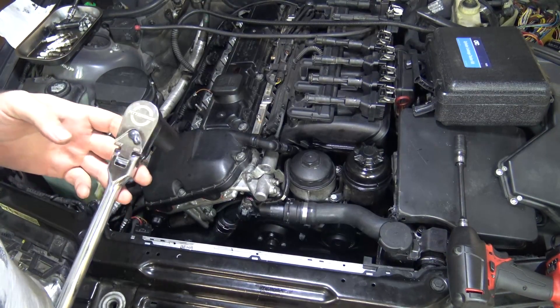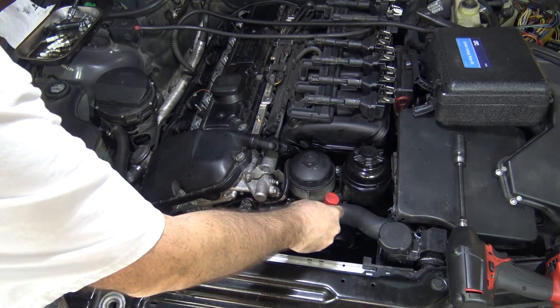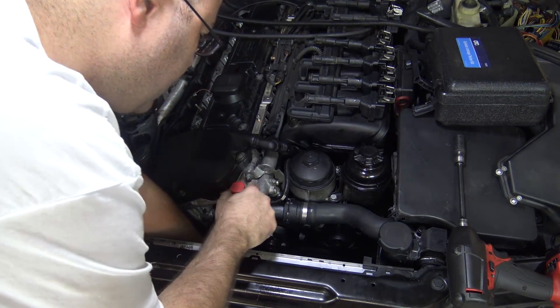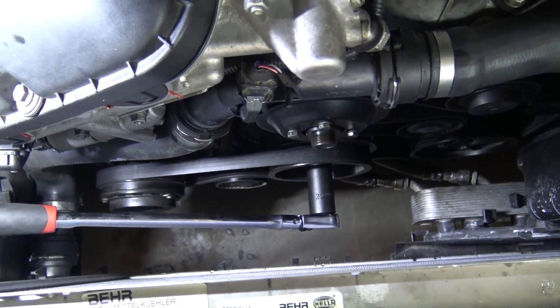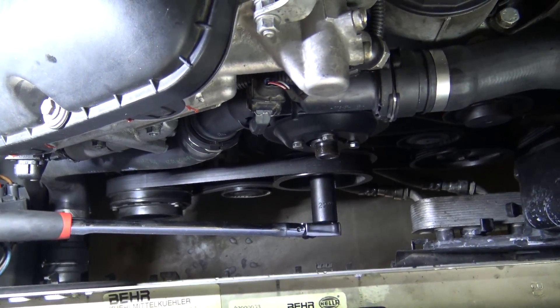You need a 22 millimeter socket on something like a breaker bar. I have this long ratchet which makes things a little easier because I can keep readjusting it. Hook it onto the crank pulley bolt just like that so that you can turn the crank over. What we want to do is reach top dead center in each cylinder before we test it.